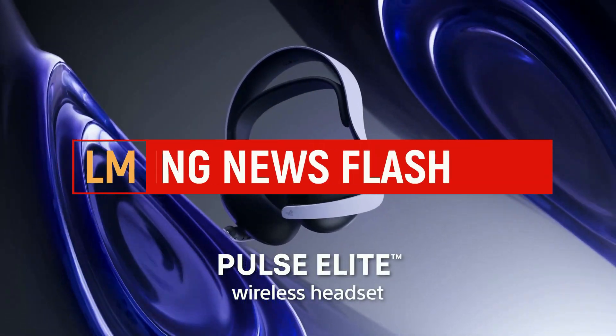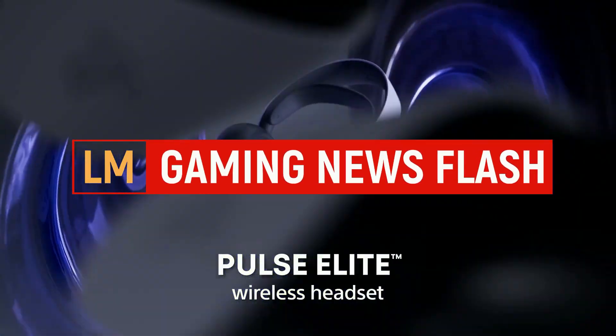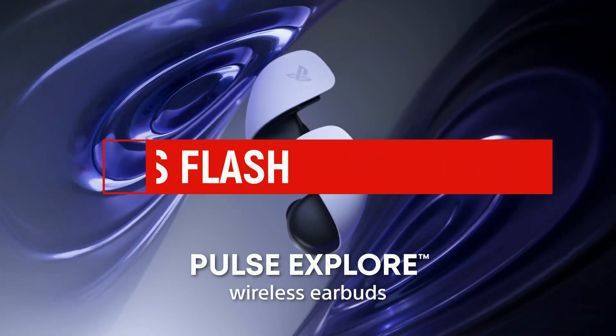PlayStation is releasing a brand new Pulse wireless headset — it's the Pulse Elite wireless headset. More details right after this.